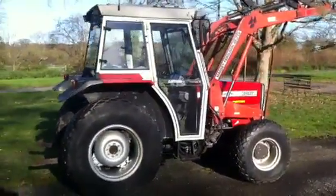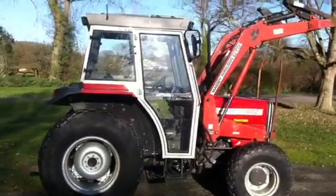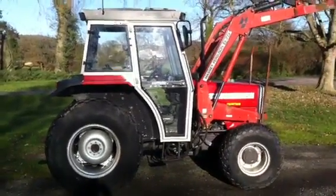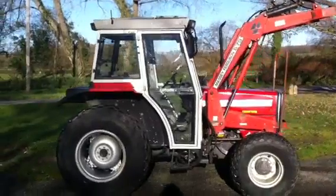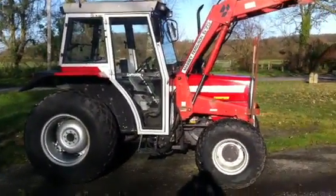So we've got a Massey 342. It's a four-wheel drive tractor, fitted with the Lowline Plus cab. Quite a late tractor for the 300 series, it's a P-plate, 96 registered.